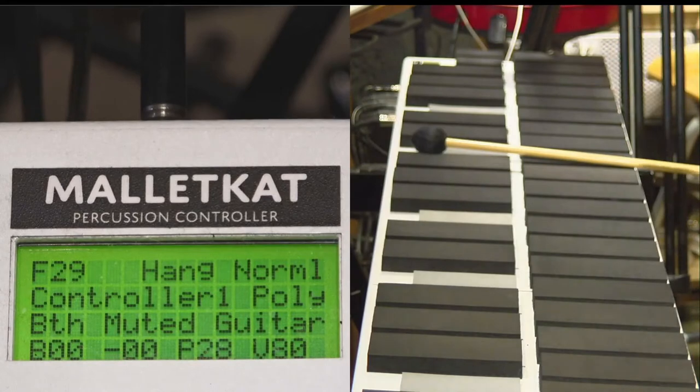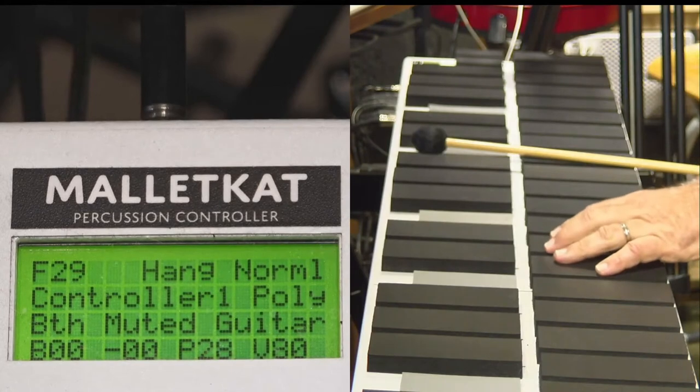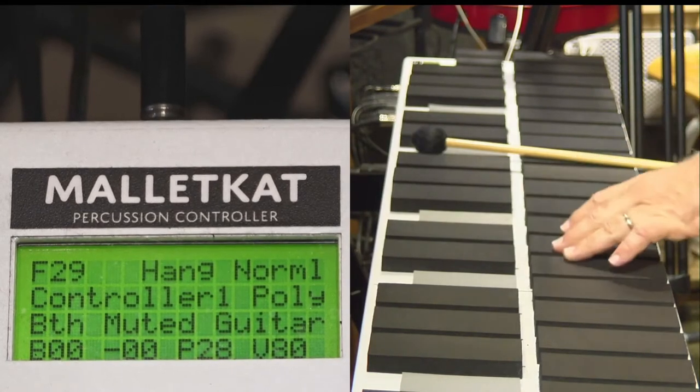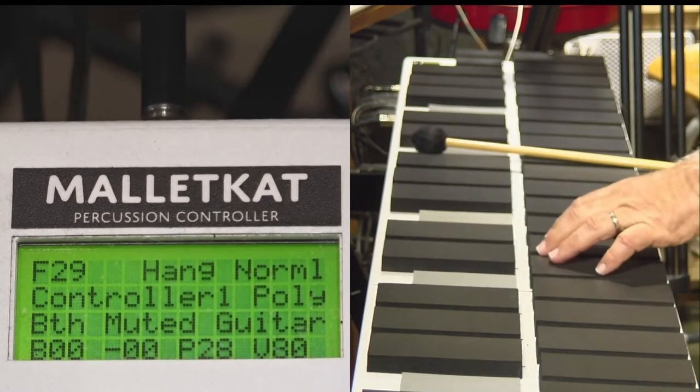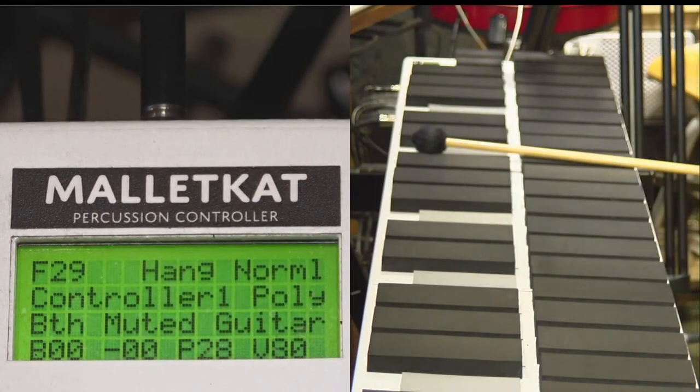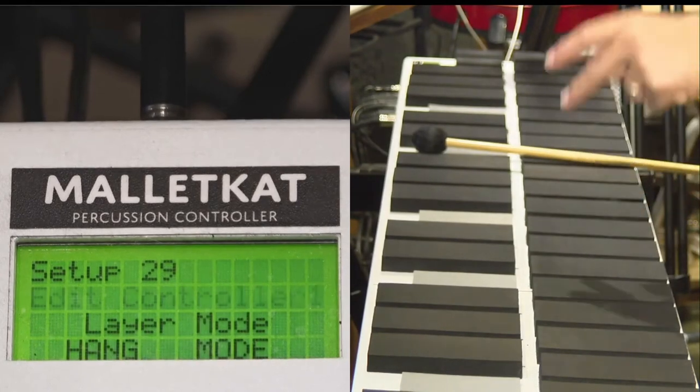The Malacat allows you to approach the keyboard in three different ways. We have a mode called hang, which is C natural, a mode called split, which is D natural, and a mode called layer, which is double.